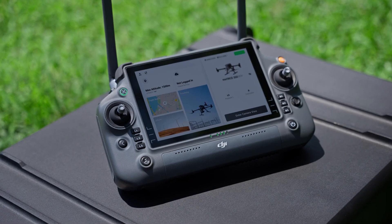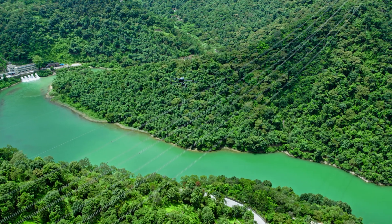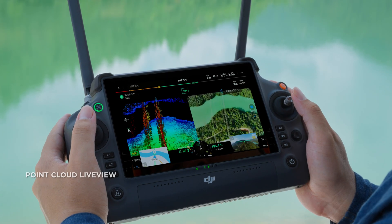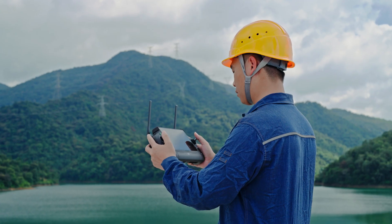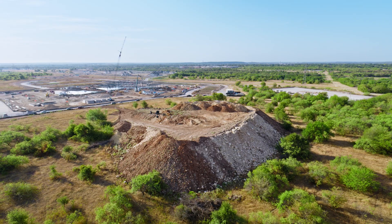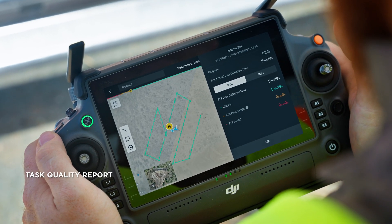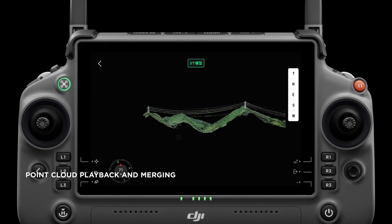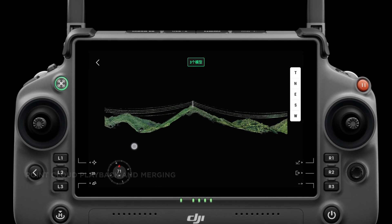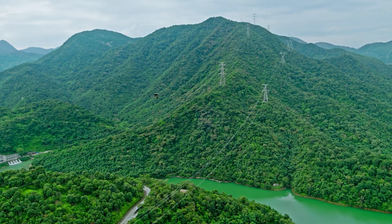The DJI Pilot 2 app has been upgraded, making operations even more efficient. Point cloud live view has been further optimized, providing immediate insights into your operations. After point cloud data collection, task quality reports can be generated on-site. With point cloud playback and merging functions, operators can quickly preview results on the remote controller, making fieldwork worry-free and significantly more effective.